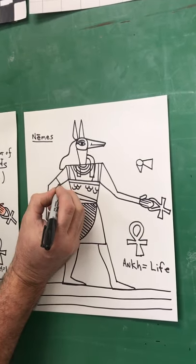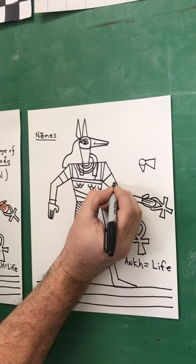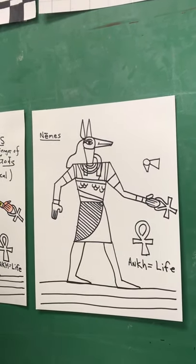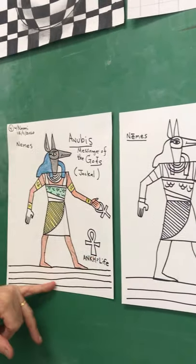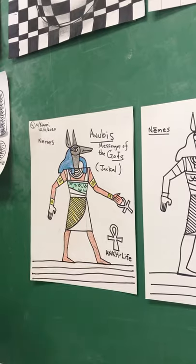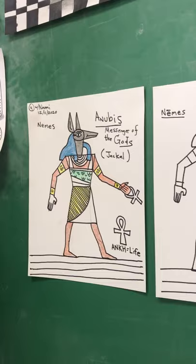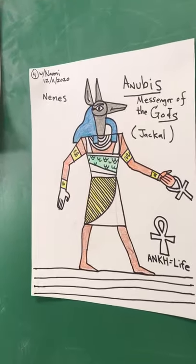Almost forgot — you have an arm bracelet and wrist bracelets. And if we look over here, this shows you how to color it in — this is like half finished. I'll put up some still shots of fully colored, fully finished ones. Thank you guys — how to draw like an Egyptian!